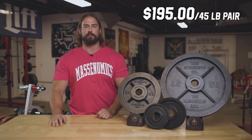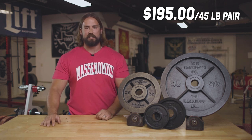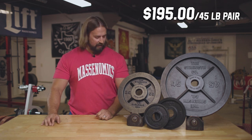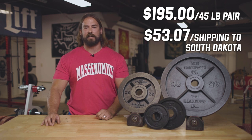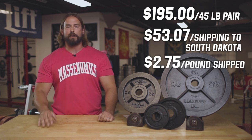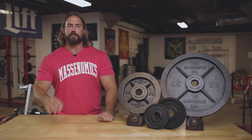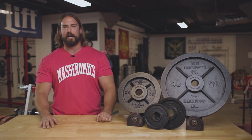When we break down the price of the plates, it's great to compare on the 45s because price per pound gets different as you get into lower weights — price per pound is always going to go up with lower weight plates. Looking at just the 45s, a pair of 45s from Strengthco costs $195, that's $2.17 per pound. You'll also need shipping unless you live in California next to Strengthco. To get a pair of 45s shipped to you, it's going to cost $53.07, which is an extra 58 cents a pound. Adding that to the $2.17 puts it right at $2.75 per pound — that's the round number you can use when buying these plates.